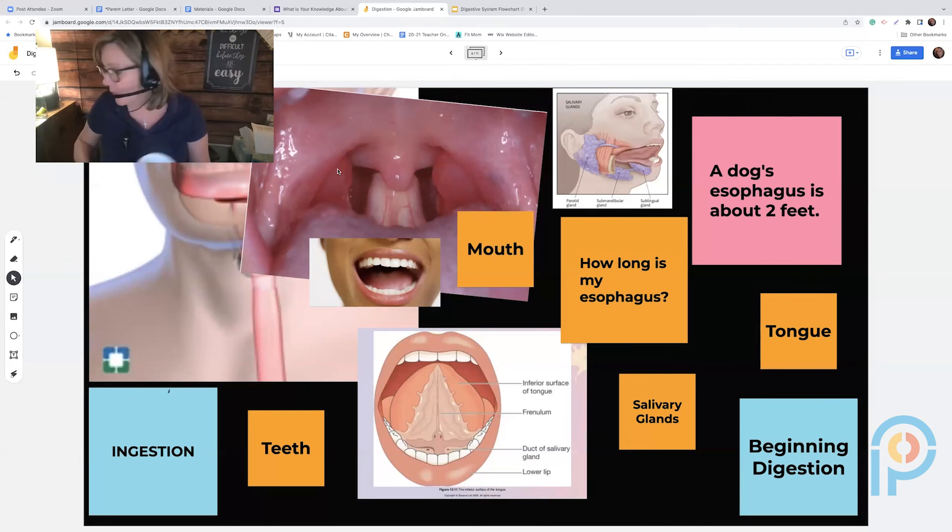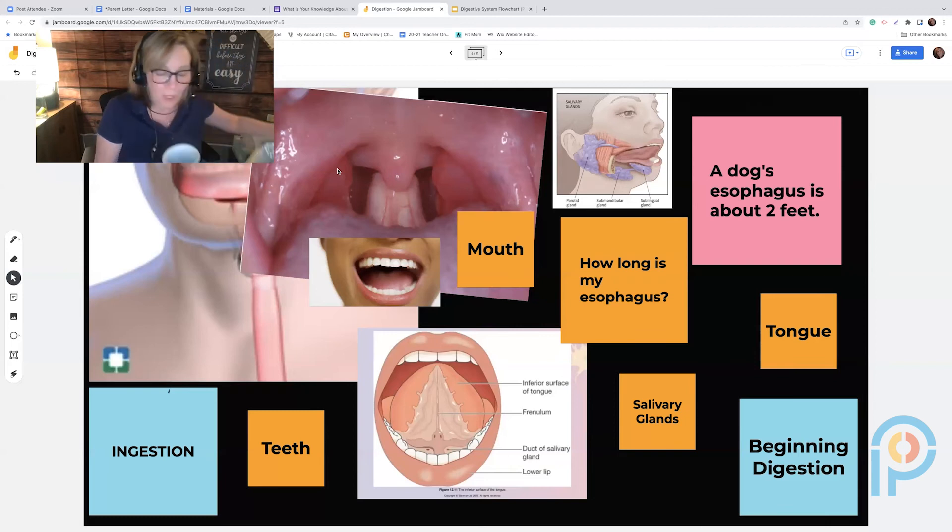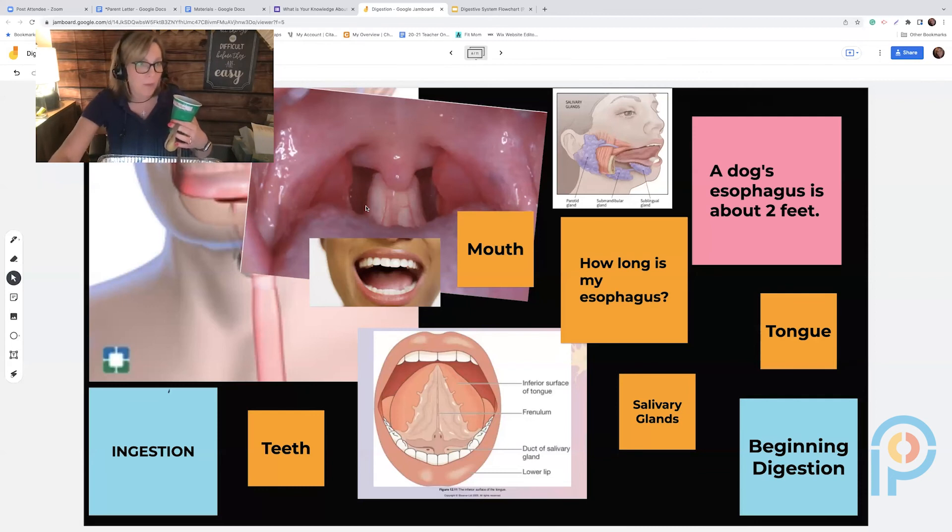Then we go from the large intestine to the rectum. We put the contents into the rectum cup — the one with the very small hole — and talk about how the rectum is a holding place for feces. Make sure you have paper towels ready because your hands will get messy! I cut a little piece of the nylon, open it up with scissors, and put it into the rectum.